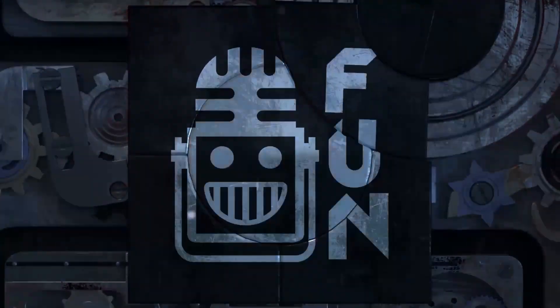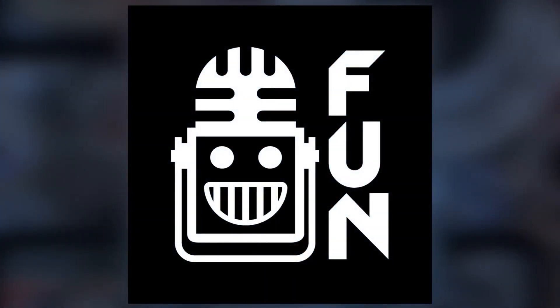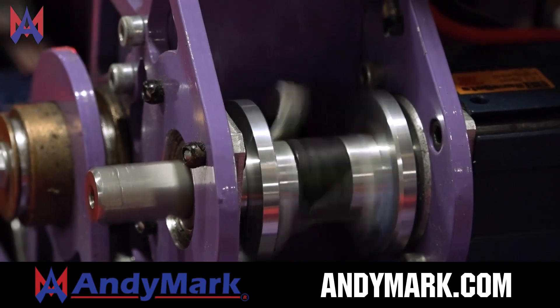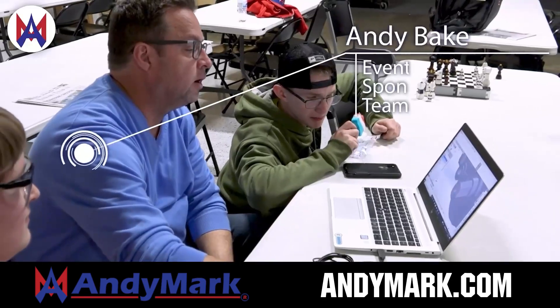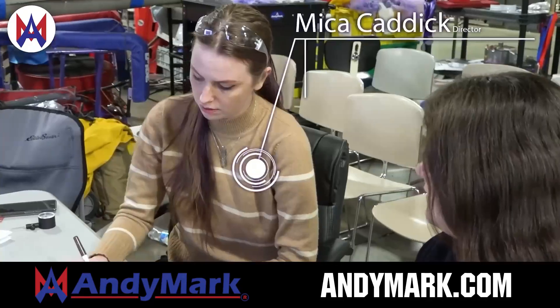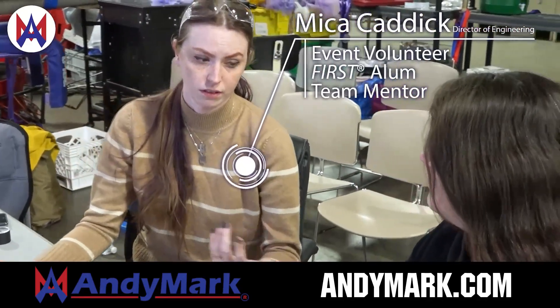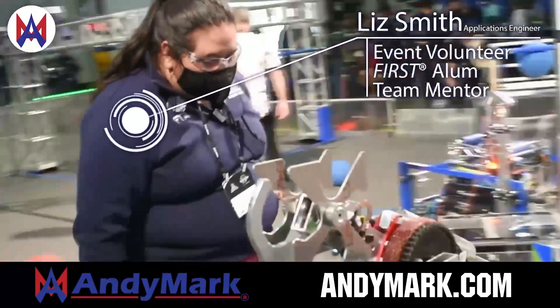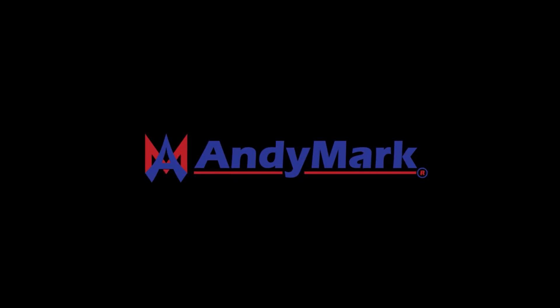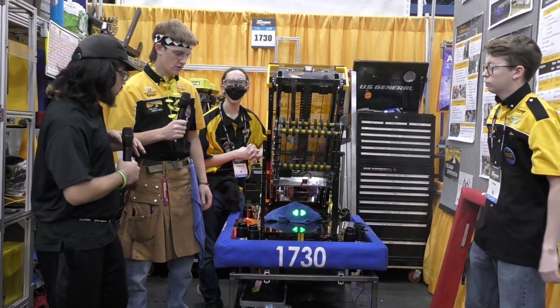This video on First Updates Now is made possible by viewers like you and also the following sponsors. Animark is your one-stop shop for all your educational robotics needs — from mechanical, electrical, tools, and hardware. Animark has over 200 years of first-team experience and offers high quality and affordable solutions for the robotics, mobility, and competition markets. Head on over to Animark.com to get started.